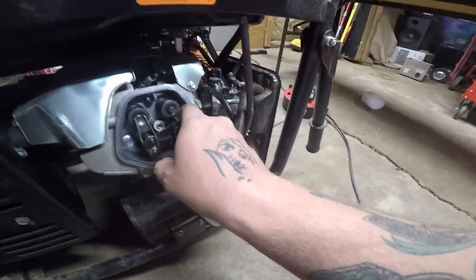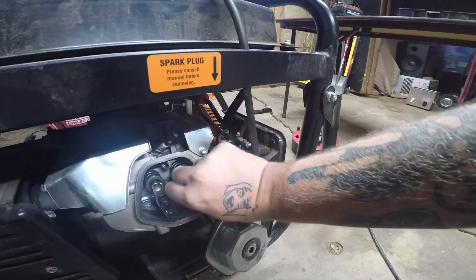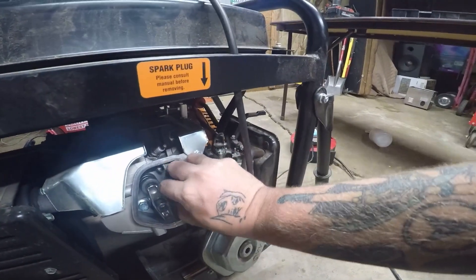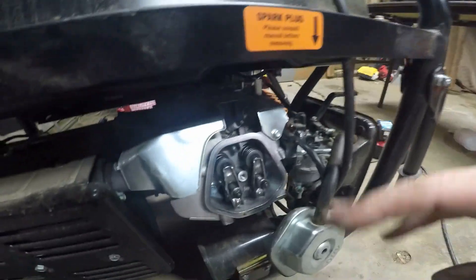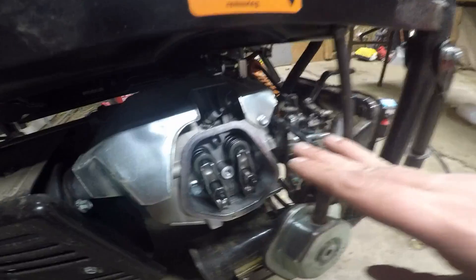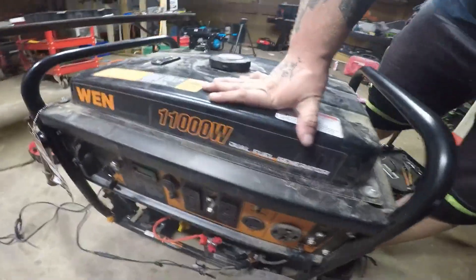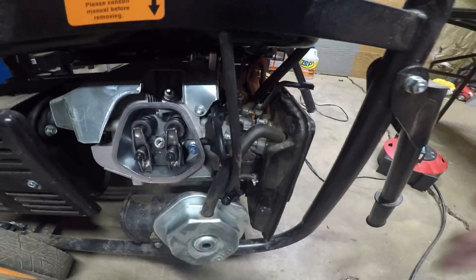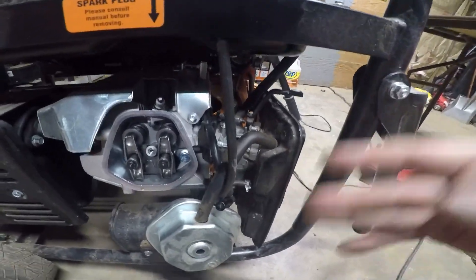Ladies and gentlemen, the amount of stuck valves I've been seeing is off the chart — I've had like 10 in the last month. This is on a Ween generator, but this repair is going to work for whatever kind of generator you have. It should be the same thing. Let's hope it's not destroyed or busted — I don't think it is.